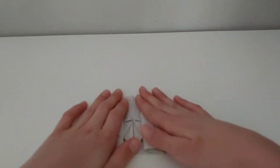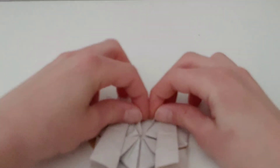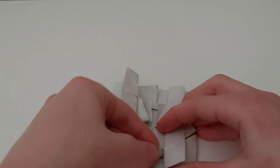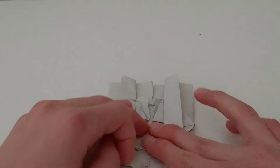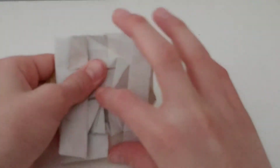Now you're going to take this part right here, fold this and squash it, then fold these back up, and do the same right here. Next, you're going to take this, open it, and push these in, then do the same right here.